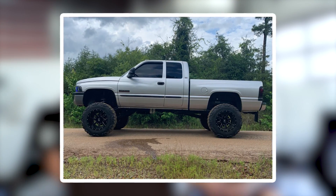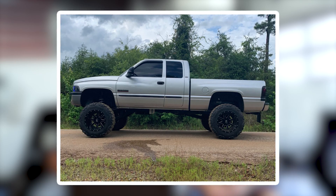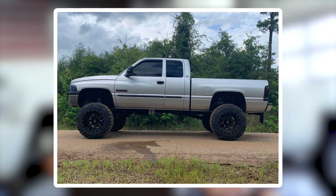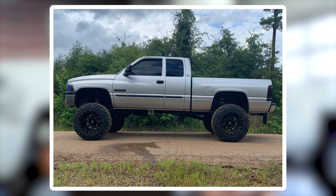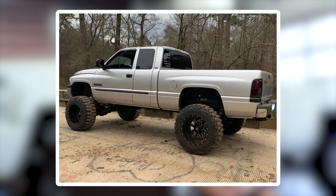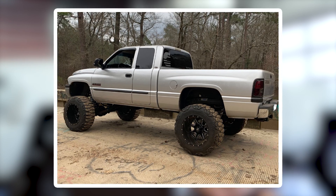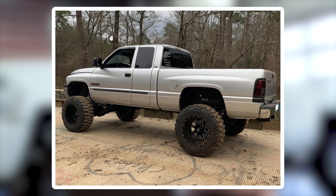Next up, 2001 Dodge Ram 2500, Fuel Maverick 20 by 14s, negative 76, No Mud Grappler 37, 13 and a half, and custom air suspension. Wait — this is a 2001? How long did they make this body style? Holy — long time. Pieced together eight inch suspension lift. Tell us more. And don't use the word 'pieced' — that sounds really bad. Found this part here in the garage, found that part in the barn, threw them together.